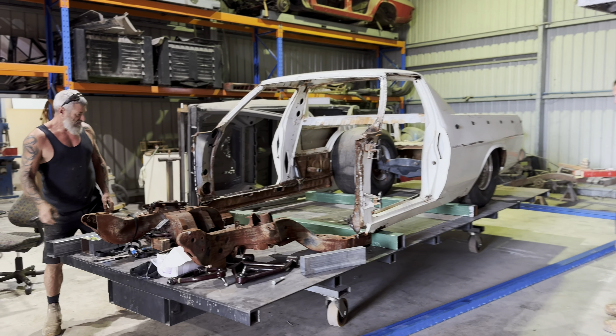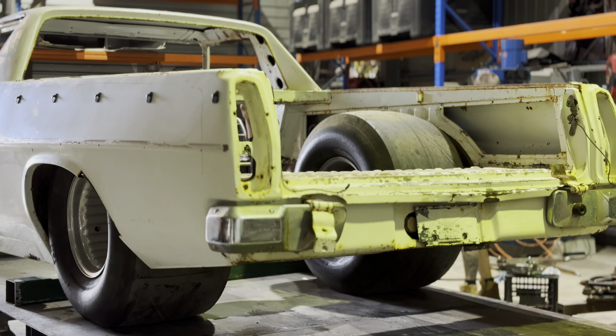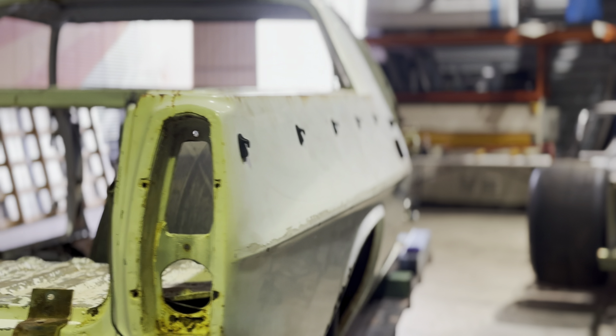You heard it here first. A little chassis work. Pulling the body off. Straps going on.